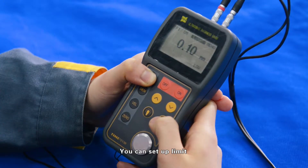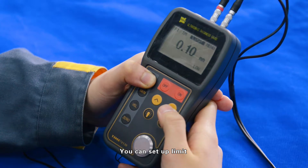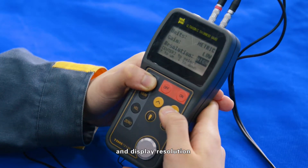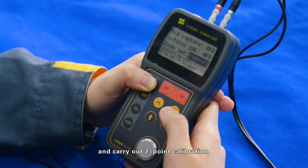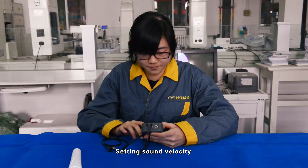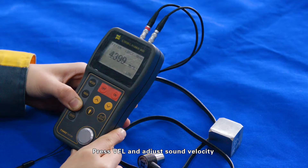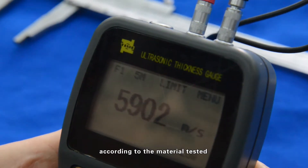Menu setting: You can set up limit, measuring unit, receiving gain, and display resolution, and carry out two-point calibration. To set sound velocity, press the velocity key and adjust the sound velocity according to the material being tested.